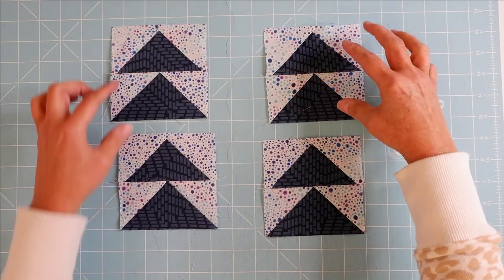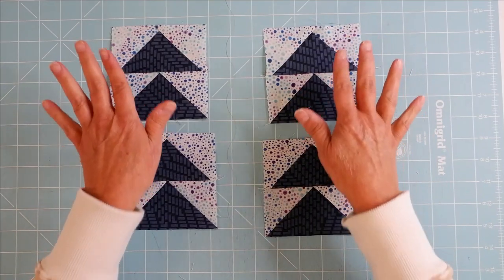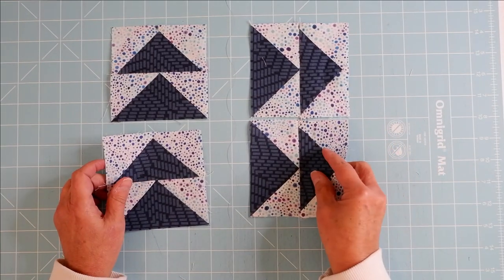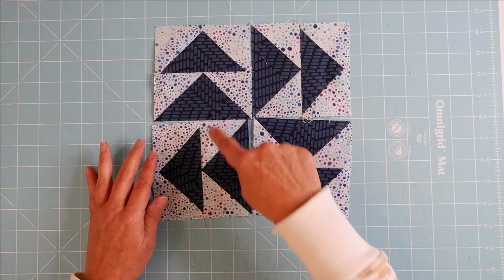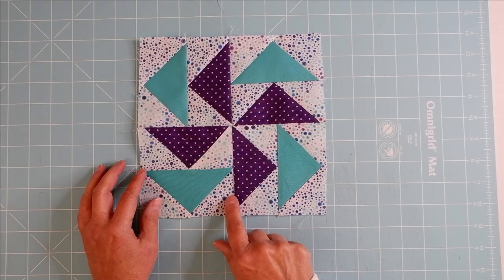You take eight flying geese units and sew them together in pairs, with all the geese flying in the same direction. Then you lay these out so that it forms a pinwheel in the center. You have a pinwheel in the center and other geese on the sides.